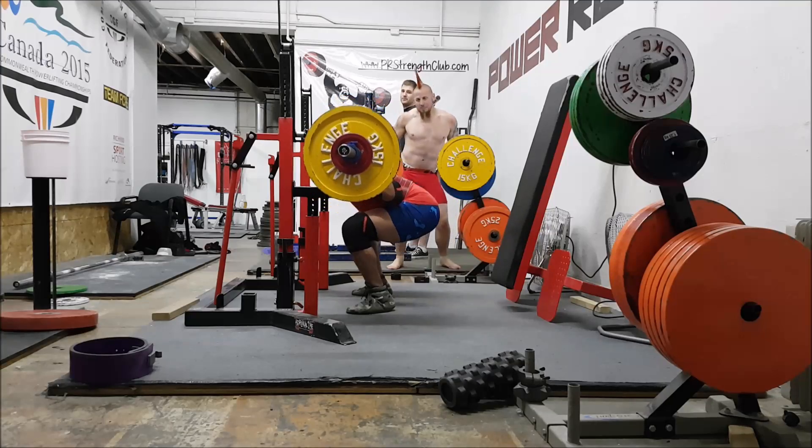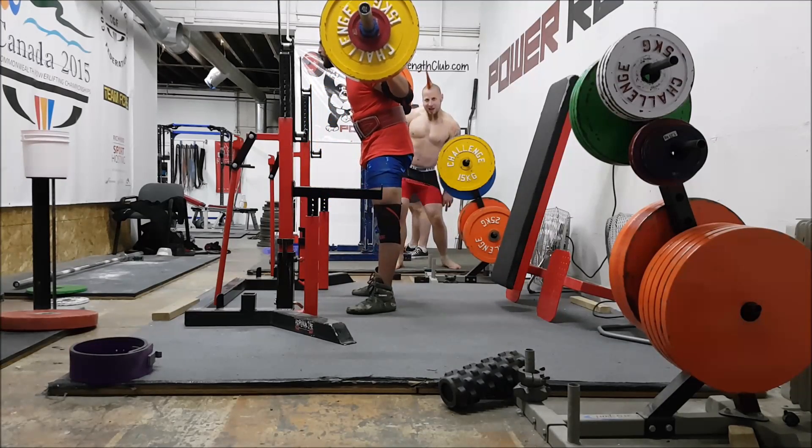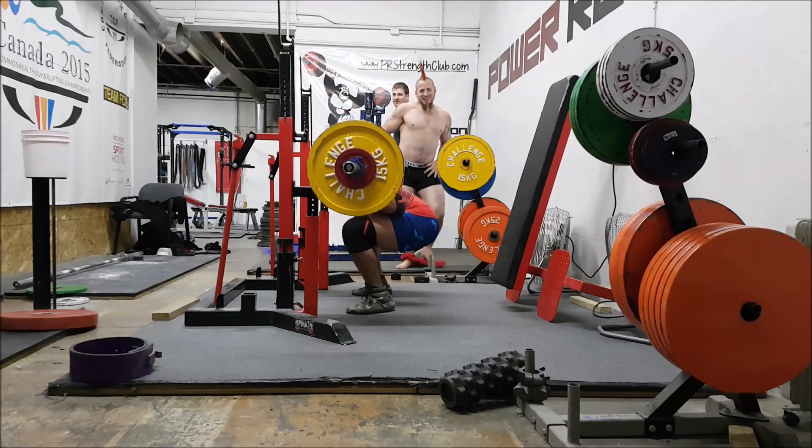It just honestly feels a million times better and I'm super happy with it. My training partner in the background being a dork.